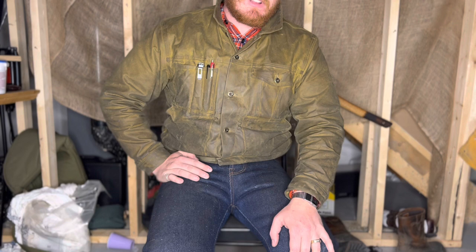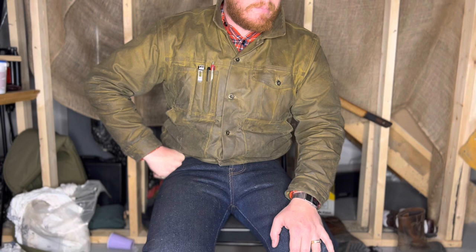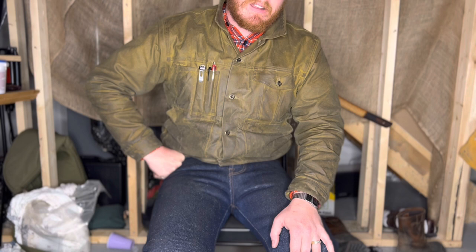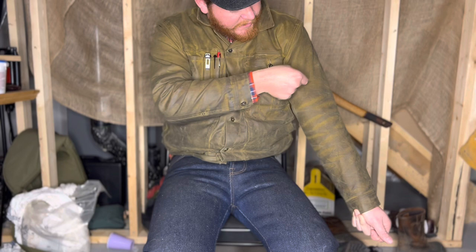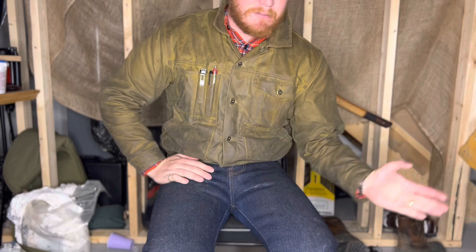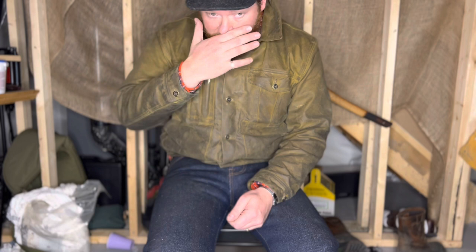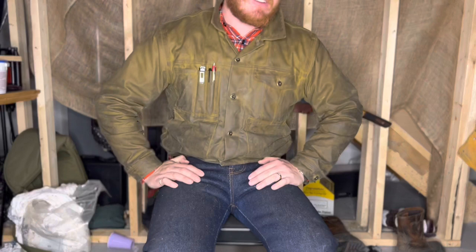I would like to see triple stitching on it — with tin cloth it is prone to ripping if you snag it, kind of like oiled tin cloth pads. If you tear this fabric it will rip like no one's business. So it'd be nicer to have triple stitching on the seams, and also nice to have a wool liner option. Cotton's okay, but I think wool would be really nice — it'd be cool to see that integration between wool and tin cloth in a jacket.